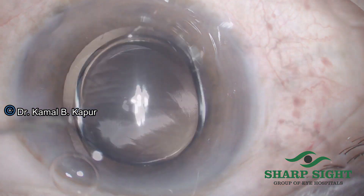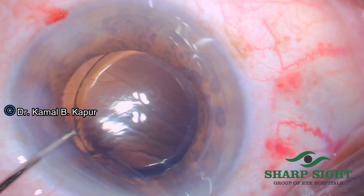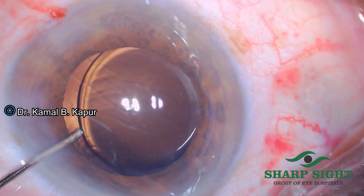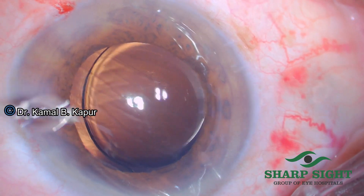Especially in cases where you are using a multifocal lens, this is a very good technique. Otherwise, residual cortical fibers will actually influence the visual outcome of the patient, even within the first few days of the post-operative period.